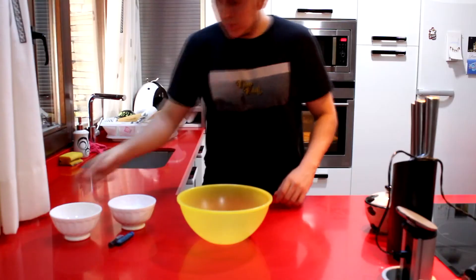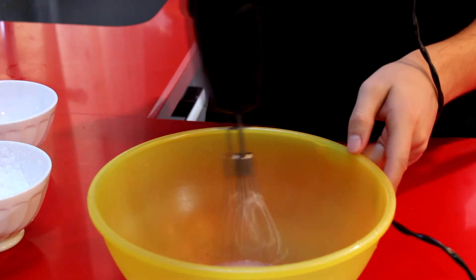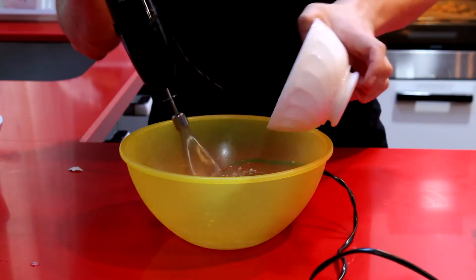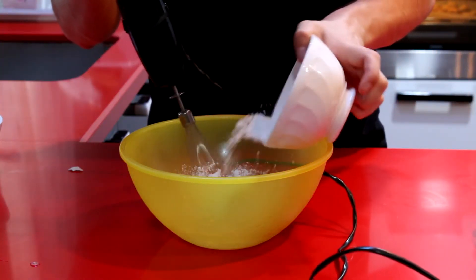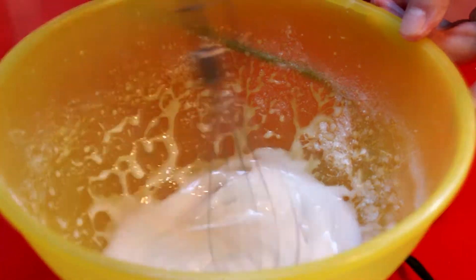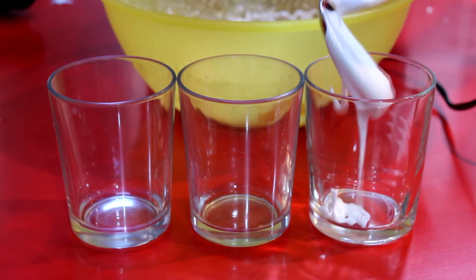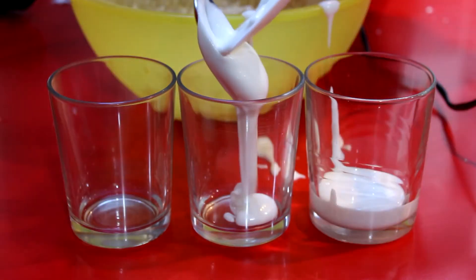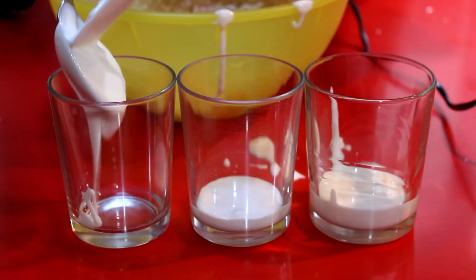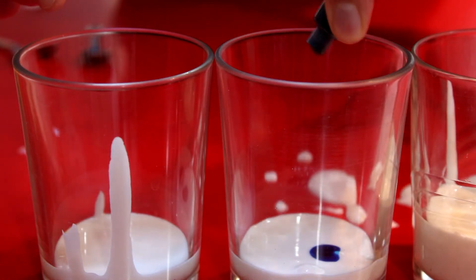Ahora a continuación, mientras se hace nuestra galleta, vamos a preparar la pasta de colores con la que lo vamos a decorar. Para ello simplemente necesitamos unas claras de huevo y azúcar glass, y por supuesto colorantes. Lo primero que vamos a hacer es echar las claras de huevo en un bol y vamos a empezar a batir con las varillas, pero antes de que se empiece a montar del todo. No queremos que la clara se ponga a punto de nieve, sino que cuando empiece a espumar vamos a añadir lentamente todo el azúcar glass, para que quede como una especie de cola blanca para pegar papeles.